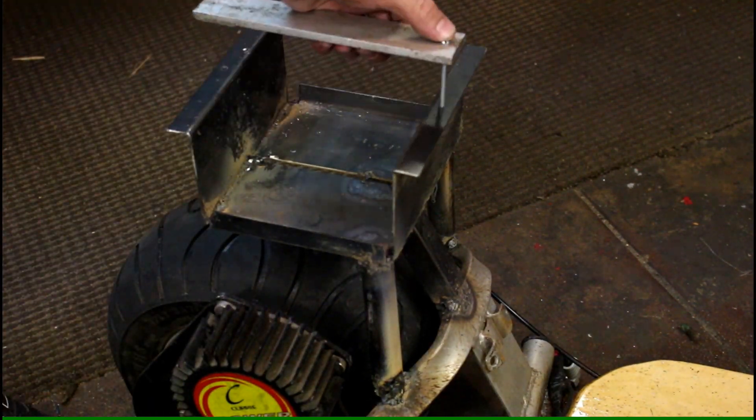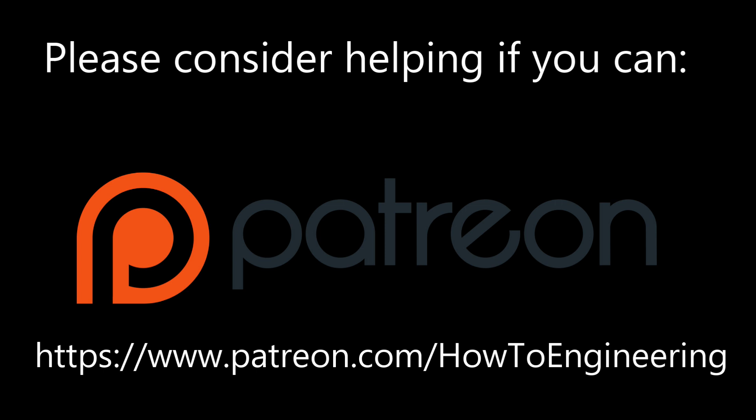Please stay tuned for day 10, where we work on the speed controller and the wiring — pretty much the scooter will be done. Please watch, and also please consider helping if you can on our Patreon page, patreon.com/howtoeengineering. Thank you for watching.